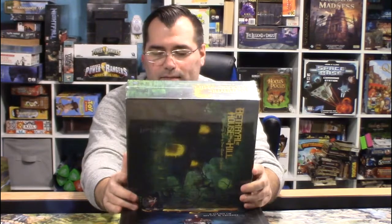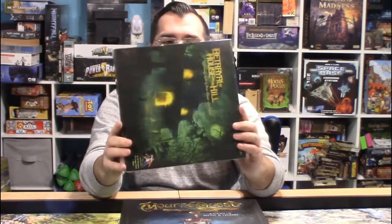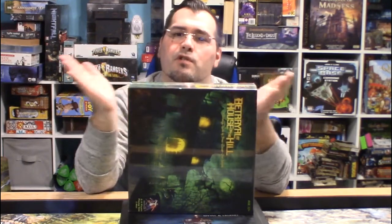But before we dive into this, I want to remind you that we are doing a giveaway for the end of March. One lucky subscriber is going to win a copy of Betrayal at House on the Hill — this is a game by Wizards of the Coast, the second edition. All you got to do is be a subscriber and email me at christianadventuregamer at gmail.com and in the subject line put 'Betrayed.' Also include your contact information and your YouTube username so I can verify you're a subscriber.